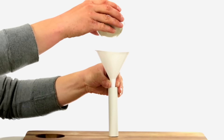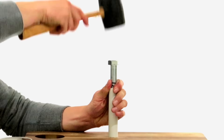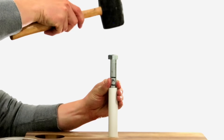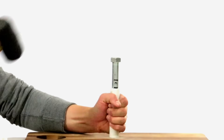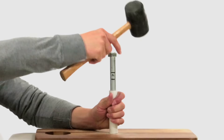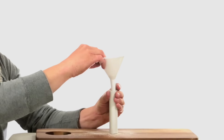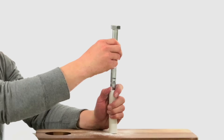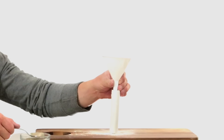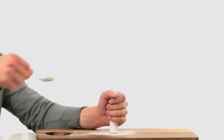Using a funnel, pour a little bit of bentonite clay down into the PVC pipe. Using your template and a mallet, compress the clay and continue to add clay until you reach the four and a quarter inch mark. Next, add your rocket fuel, beginning to add and compress it until you reach the one and a quarter inch mark. Once compressed, add another three-quarters of an inch of bentonite clay. The clay acts as a plug on both sides of the rocket fuel — the more highly compressed the clay, the better the plug.